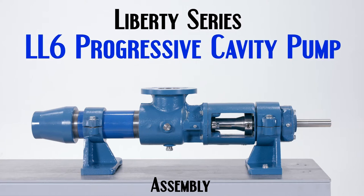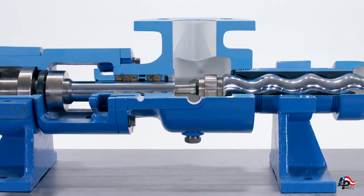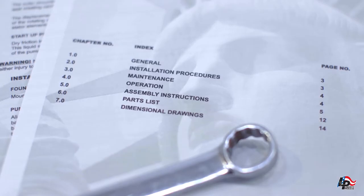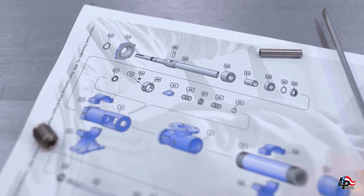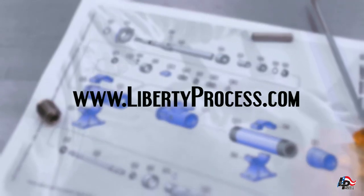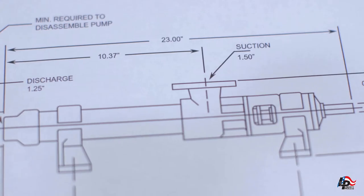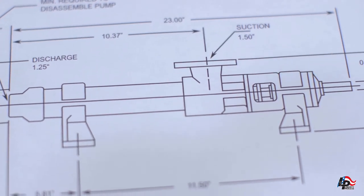This is an instructional assembly video for the Liberty Series LL6 Progressing Cavity Pump. While repairing, disassembling, or installing any Liberty Process product, we recommend using the Operations, Maintenance, and Installations manuals and reviewing them before starting any repairs. These are available for view or download at www.LibertyProcess.com. These manuals contain the full information on how to properly and safely assemble, disassemble, and operate your Liberty Progressive Cavity Pump.